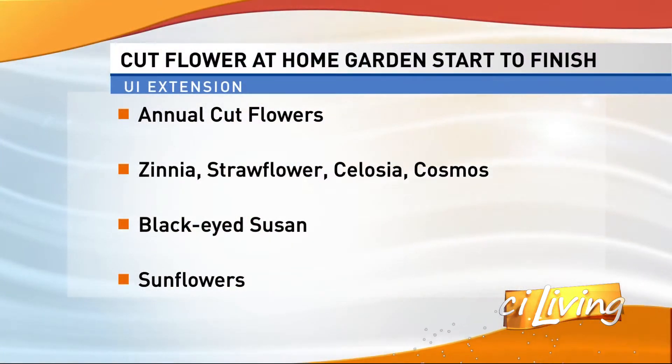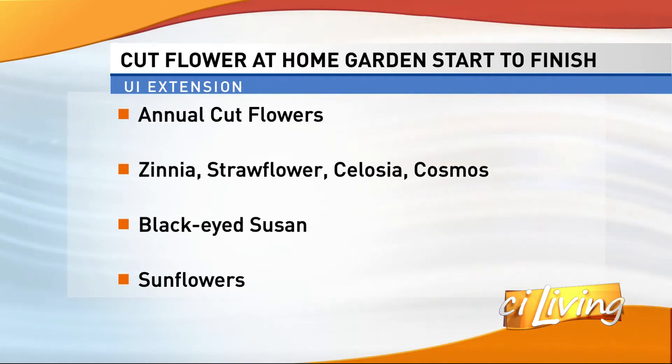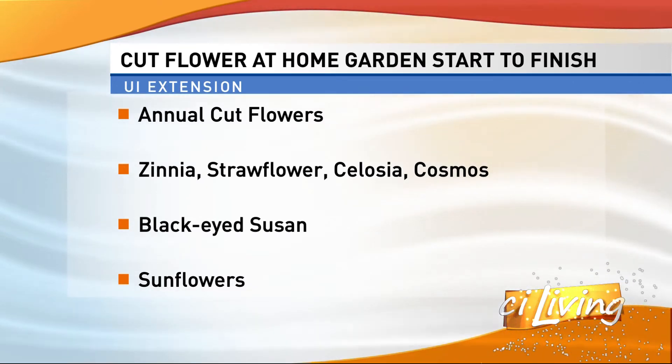Can you give us some examples of certain types of annuals and flowers that are appropriate for cut flower vase arrangements — annuals, bulbs, and perennials? Some of the annuals you could choose would include things like zinnias, celosia, cosmos, and black-eyed susans, which are our favorite. Sunflowers are also another good cut flower.